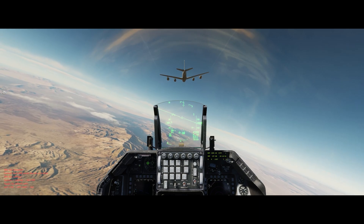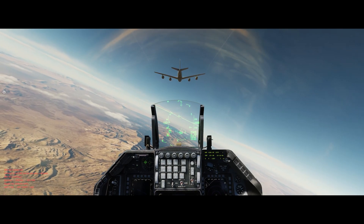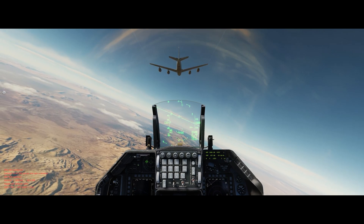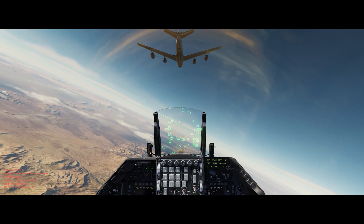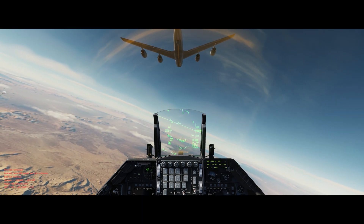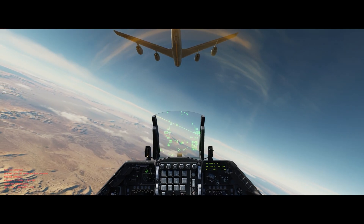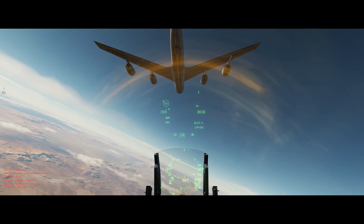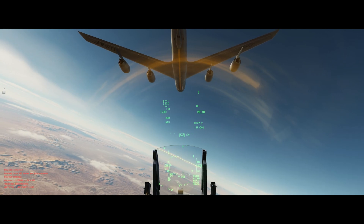Alright, so here we are in the cockpit of the Viper. I'm going to go ahead and contact the tanker and initiate pre-contact. Obviously since it's not working, I'm going to go ahead and pretend that I have initiated pre-contact. Go ahead and move in, open the fuel door — we've been given the green light to go ahead and tank with the KC-135.